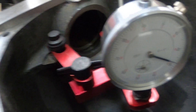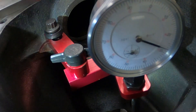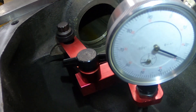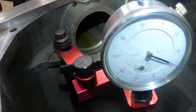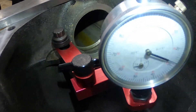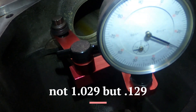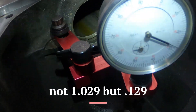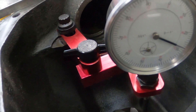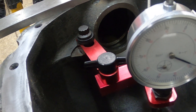It's showing that particular depth at one inch, twenty-nine thousandths. Now you have to take that number and subtract it from the three inch. We'll go back over to the bench.